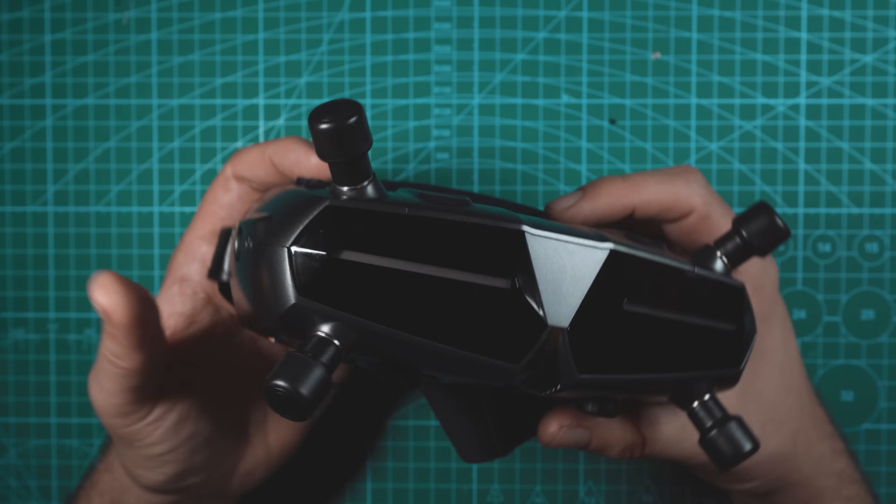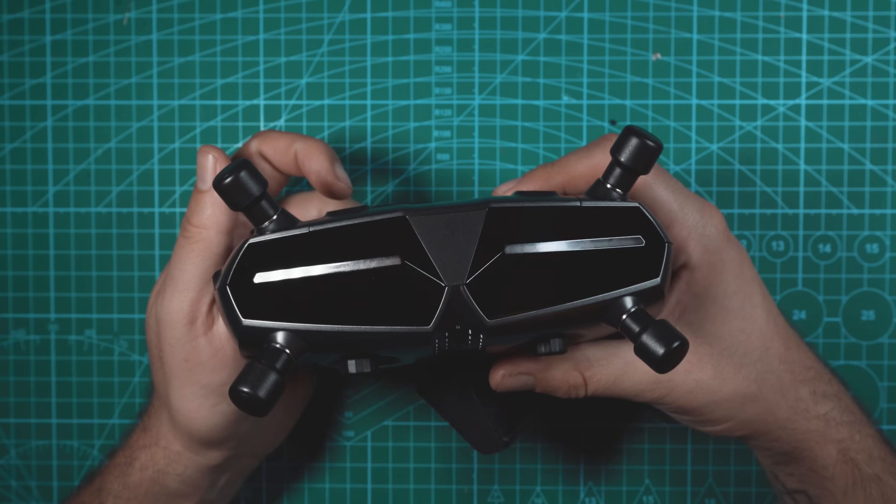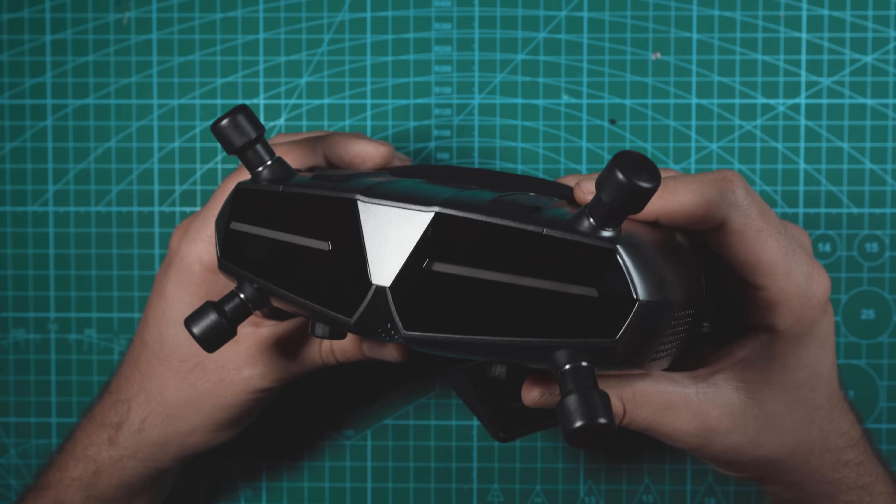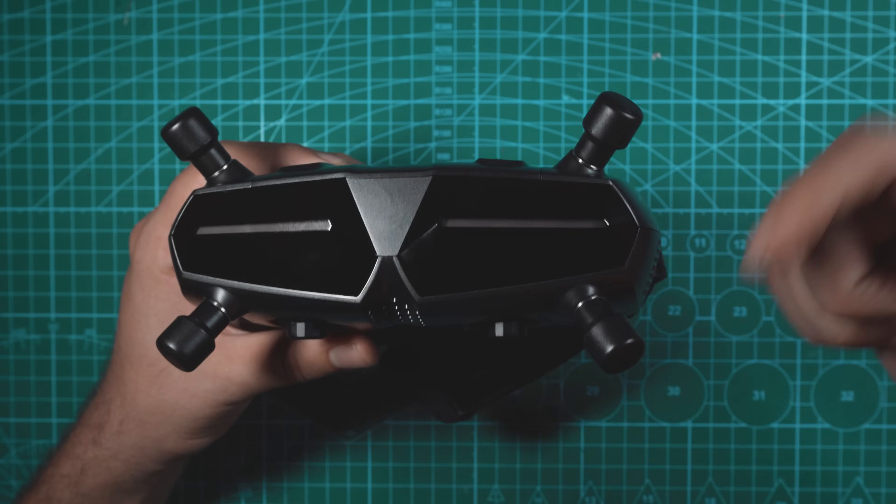That's going to do it for this review. If you enjoyed this video, make sure you subscribe to the channel for more FPV content, leave it a like, and if you have any questions about the Walksnail Goggles X, leave a comment down below.